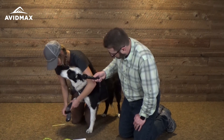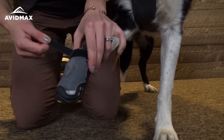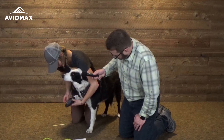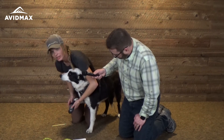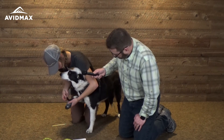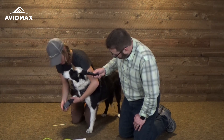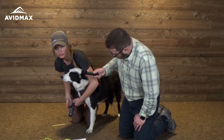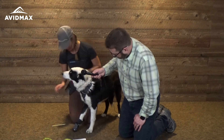Then we'll put the boot on. Make sure it's all the way in there and then cinch it. Some people are surprised how tight you can make this on your dog — you're probably going to go a little tighter than you're used to. A good check is the tug test: make sure you can put the tip of your finger inside the boot so it's not too tight and cutting off your dog's circulation.